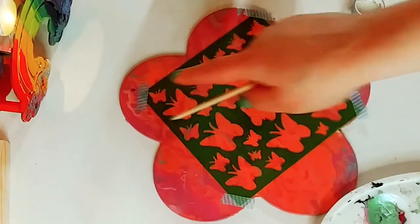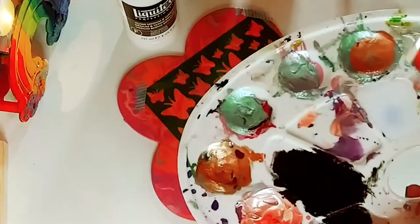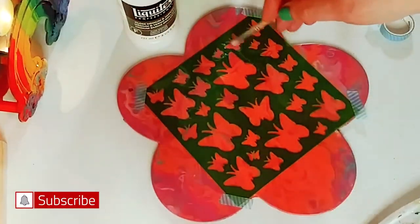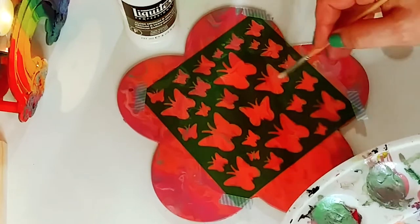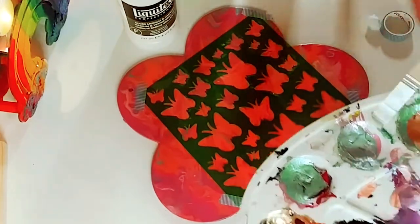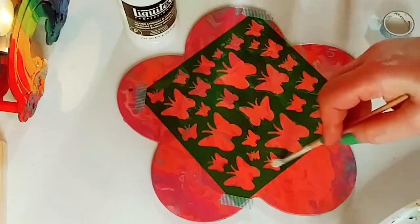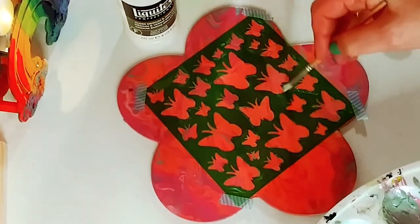The first thing we're going to do is put the stencil down and tape it with washi tape. Now, this is a little sticky and tacky already, so it's pretty much staying still. We're going to use a little Liquitex medium, take it on our Dollar Tree stencil brush — the smaller one — and we are just going to fill in all the spaces of the butterflies, coating it really, really well. If you're enjoying this video, please don't forget to subscribe and hit the notification bell. We're going to continue filling in all the spaces of the butterfly, making sure the edges are nice and sharp. It gives the paint something tacky to lay down on, and the stencils always come out better when I do this step first. We're going to fill in all the butterflies and then let it dry for at least 15 to 20 minutes. You can put it in front of a fan to speed up the drying process.